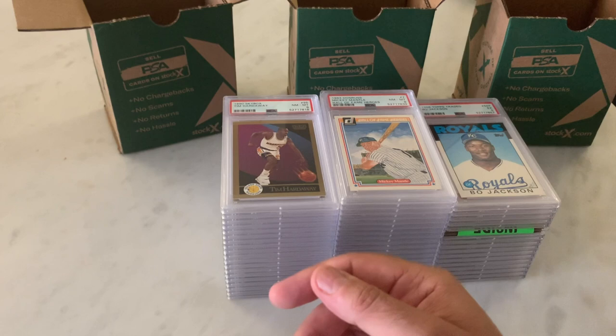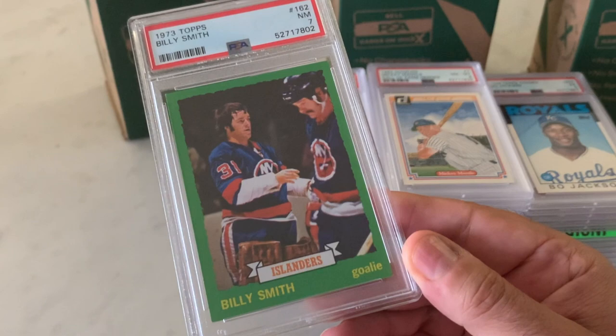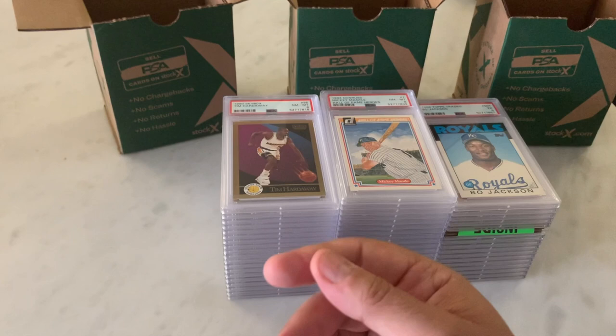Getting into a decent-sized hockey run. Billy Smith, 1973 Topps — I believe this is his rookie. This came back in a 7. Pretty good score there. Adding that to the Islander rookie card collection.